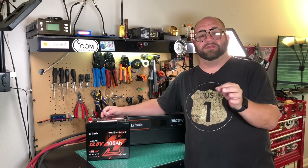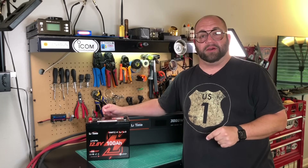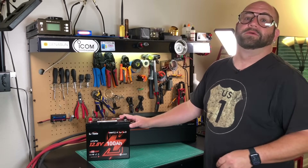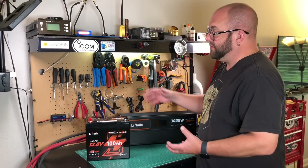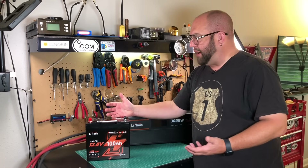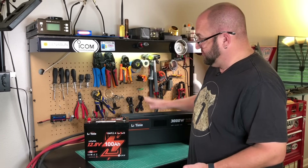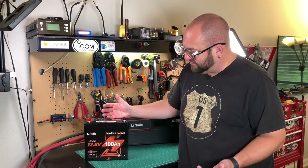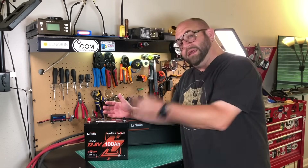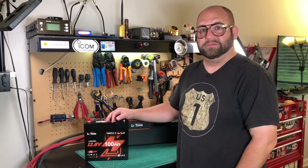LeeTime has just come out with a new 100 amp hour smart extra mini — they're calling it a 100 amp hour lithium iron phosphate battery. Anyone familiar with the channel knows I'm always using this LeeTime 3000 watt inverter to test batteries. I've used one or two of their batteries in the past and I've been really happy with them, especially this inverter. When they emailed me saying they have this new extra small extra mini 100 amp hour battery with Bluetooth, I had to say yes. So we're gonna take a look at it on Ham Radio Tube.